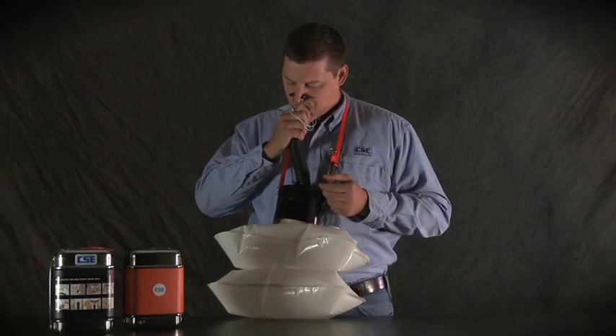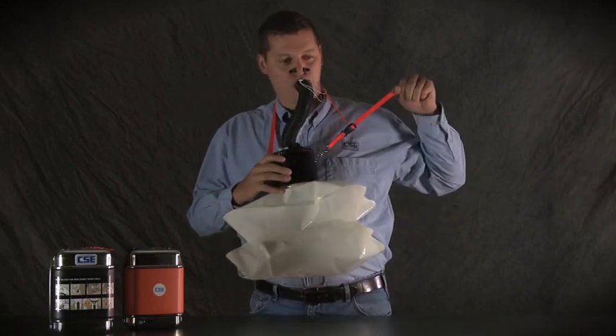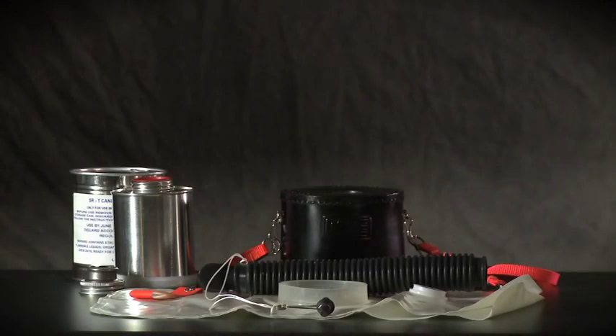When breathing resistance becomes uncomfortably high or the breathing bag is no longer inflated, this training exercise is complete and you can remove the mouthpiece — but don't remove it until the end of the exercise. The oxygen you've been breathing was only about as warm as the air inside a closed vehicle on a hot day, but the canister inside the insulated case will become extremely hot. Don't handle it until it cools off, or protect your hands if you do. And don't set a hot canister on anything that could be damaged by heat.